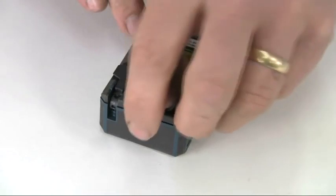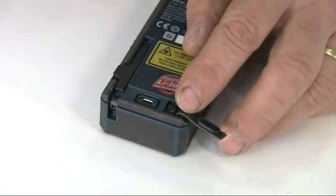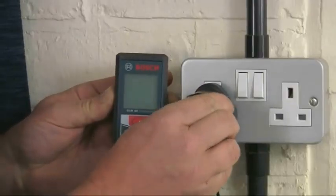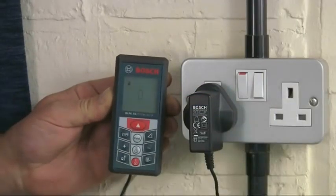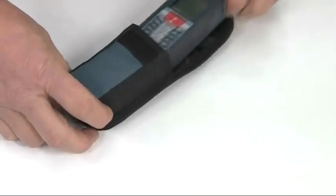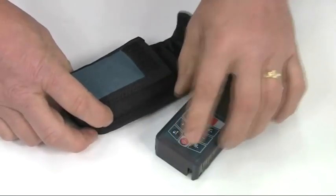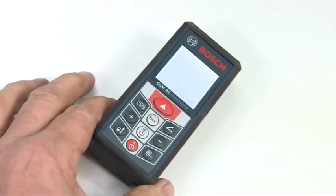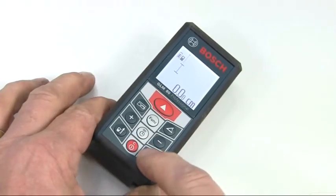It's powered by an integrated lithium-ion battery with a standard micro USB plug for charging. This allows up to 25,000 measurements on a single charge, and the low self-discharge properties of lithium-ion batteries means the GLM80 is always ready for use. As a battery saving feature, the GLM80 will turn itself off if no button is pressed for approximately 5 minutes, but all the stored values are retained.